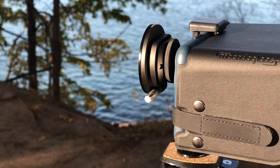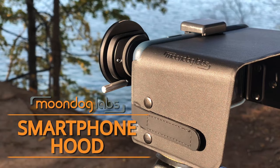Make your location shoots easier with the Moondog Labs smartphone hood — the ideal solution for eliminating stray light on your screen.